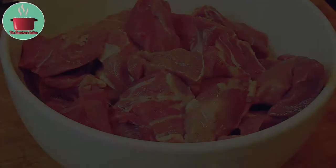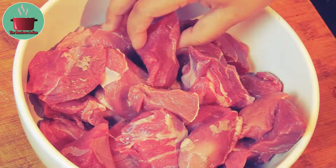For this recipe I'll use 1 kg of boneless wild boar. Wild boar is one of the most flavorsome game meats with a unique taste.